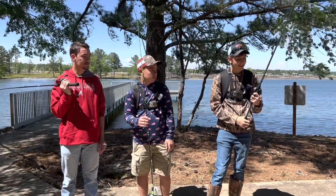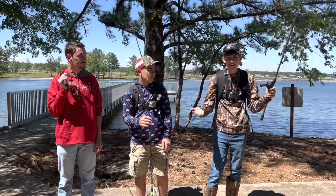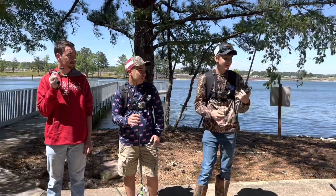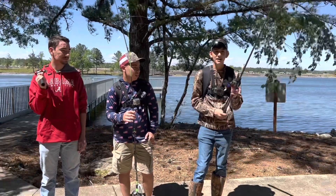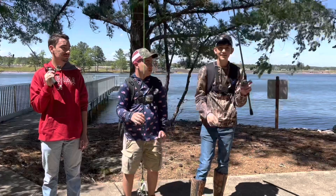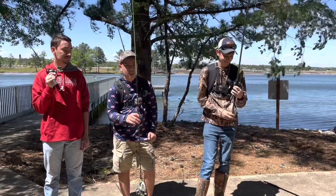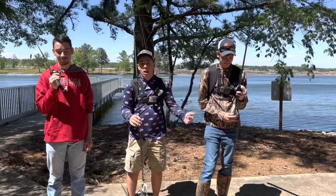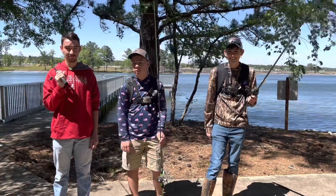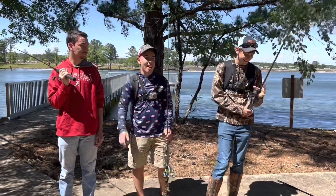It's a little Abu Garcia Zadda — or Zadda, I think it looks like Zadda, apparently it's called Zadda — seven foot and three inches, medium heavy. I don't know how well it's gonna do, I ain't never used it. Got a little crankbait on here, we're about to see what it's like. So we're gonna talk about our rods and see if we can catch fish, and Russell's probably just gonna beat us all anyway. Alright, let's get to it.